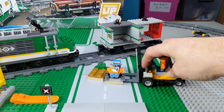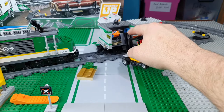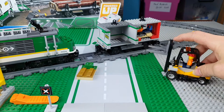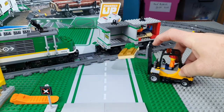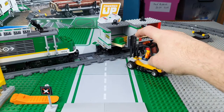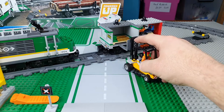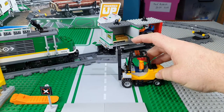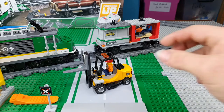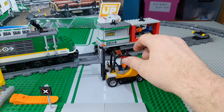There we go. Pretty cool forklift. Okay, maybe not. I'm putting it down, but it's a little hard for the forks to come out. There we go. That is our forklift. Our gold is now loaded up in the bank car. Forklift is just like in real life.